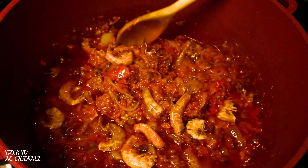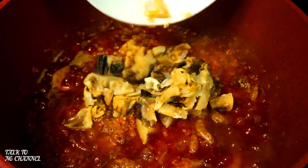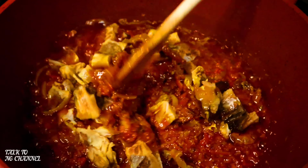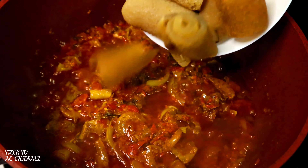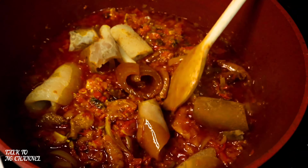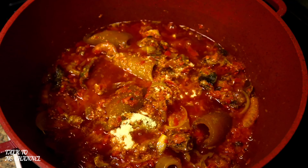This is yummy — trust me, until you taste it, do not judge. Now it's time to add my lemon. Next, I'm going to add a little bit of jumbo seasoning just to balance my seasoning.